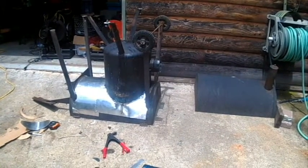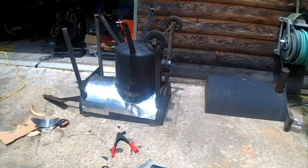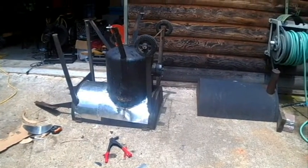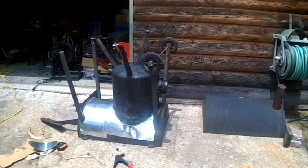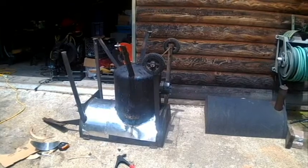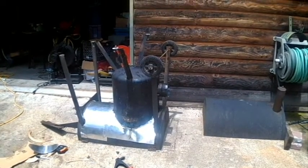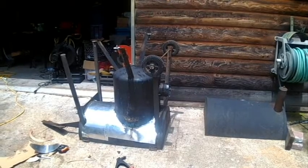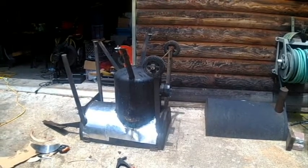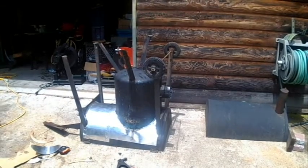We've got not as much sheet metal on as we're going to do for today. If we get a chance — it won't be tomorrow, tomorrow we're taking the boat out and going fishing — maybe one day this weekend if we get some days when it isn't raining. I'm going to cut those legs off of it, reinforce the legs with the wheels on it, and put some hangers to help support the bottom of that thing. Thanks for watching — this was the end of part two.